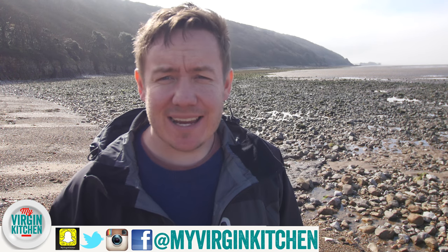Hello everyone, it's Barry here. Welcome to My Virgin Kitchen. It is a lovely day down at the beach, teeny bit windy, but very, very warm and deceptive.